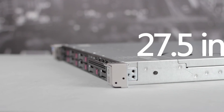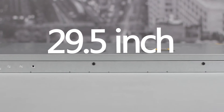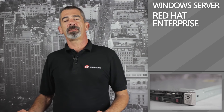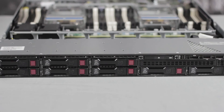The server is 27.5 inches deep with small form factor drives and 29.5 inches deep with large form factor drives. Supported operating systems include Microsoft Windows Server, Red Hat Enterprise Linux, SUSE Linux Enterprise, Oracle Solaris, VMware, and Citrix XenServer. With enhanced Gen 8 capabilities, the DL360P G8 server provides great flexibility and general usage for applications.